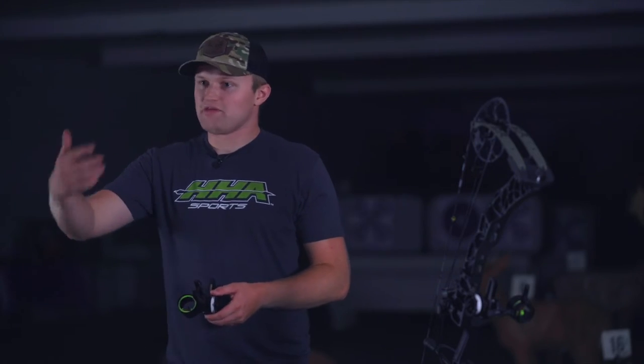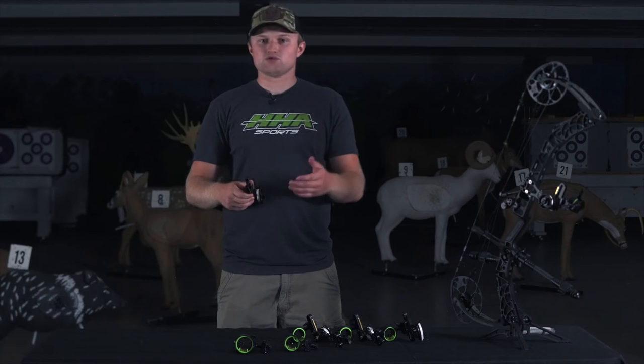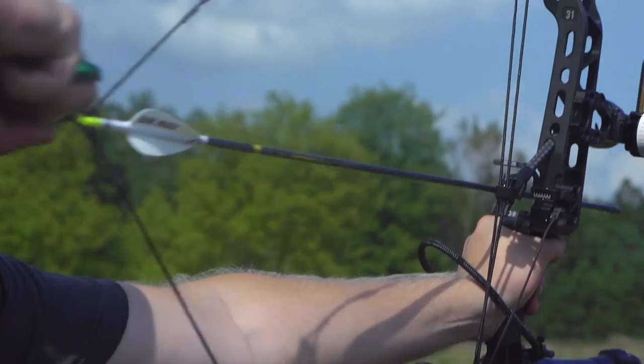As I start moving back to shoot at 60 yards, I'm going to shoot at 30, 40, and maybe 50 just to verify that I'm on the target. That is when I use my yardage wheel — I'm going to start slowly dialing back with my yardage wheel until I get to where I need to be for 60 yards.